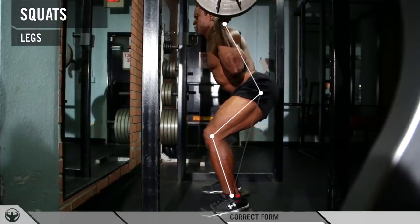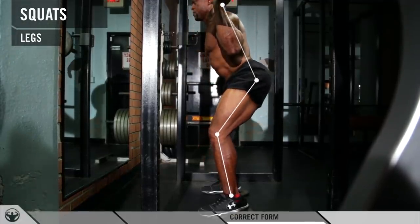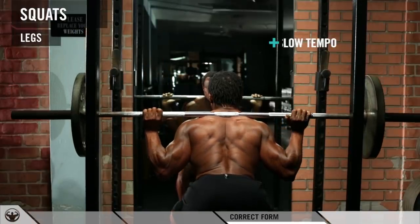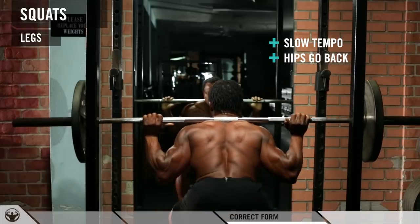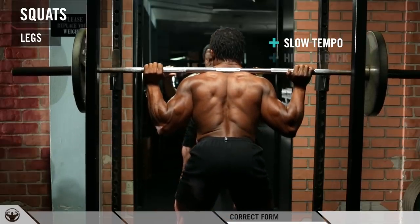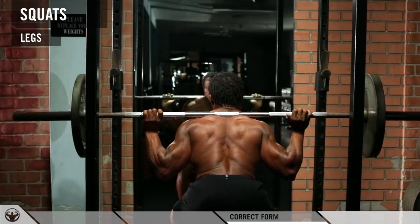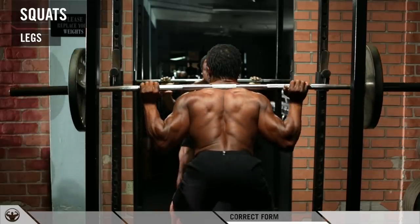Really slow — maintain that back position at all times, then bring it back up. Go really slow, maintain that tempo. Keep the hips shooting back at the bottom. Start with your butt first. At the top, slightly bend your knees. Come down really slow, start with the butt first, then come up.